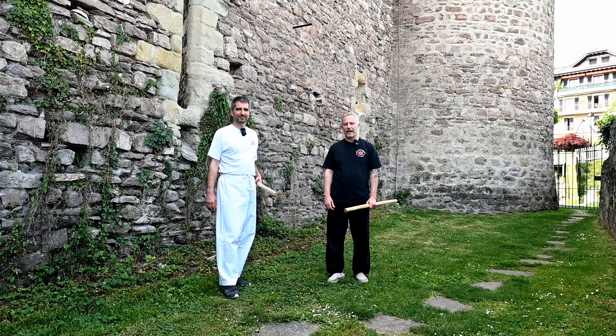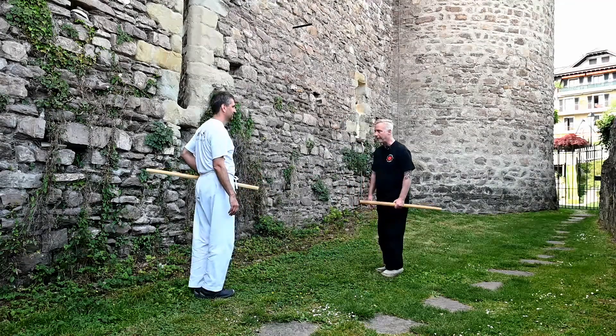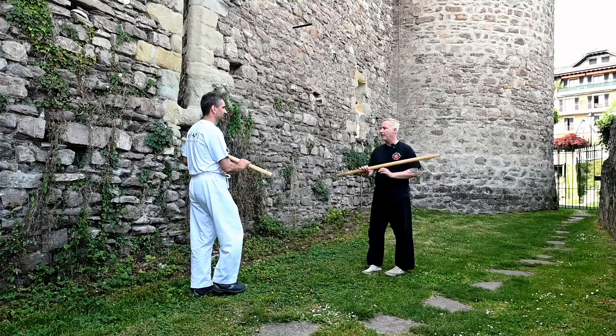Now we're going to show you the receiving side. Marcin was showing you the Uchitachi, the attacking side of this particular Awase, and I'm going to show you the Shitachi, the receiving side. This is for the Shichi no Awase. We begin in the same way, coming into Kamae.